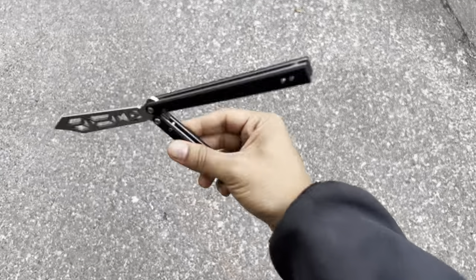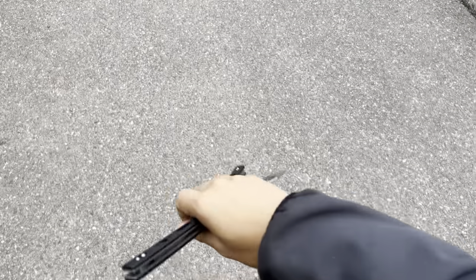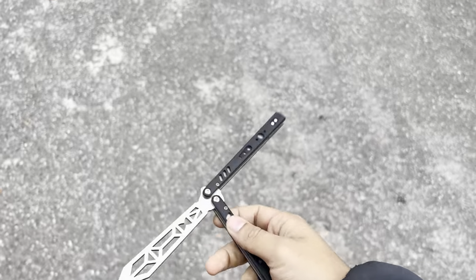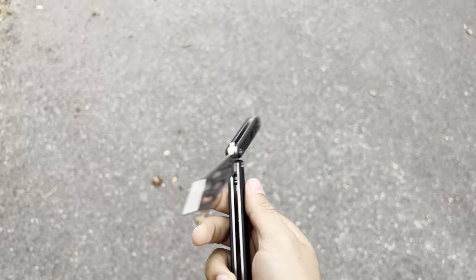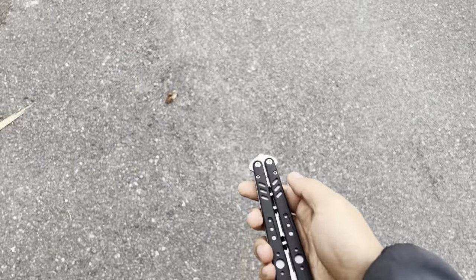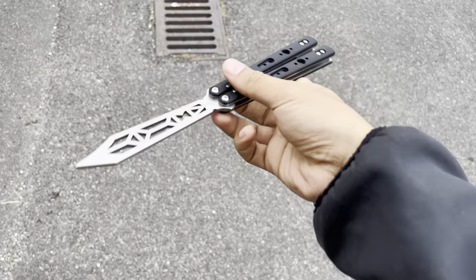Hey guys, welcome back to the channel. We're on a familiar road again — really risking the Balisong rep here. I just wanted to kind of play around with this a bit more. I noticed after breaking it in a little bit more — I'm only filming this maybe a couple hours after having filmed the unboxing. I've not properly oiled it yet; I've given it some 3-in-1 oil just to ease it up a little bit.